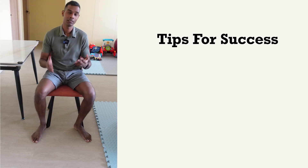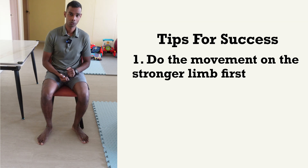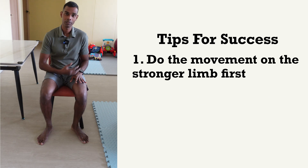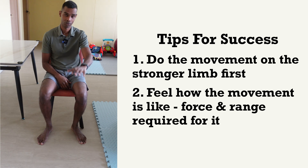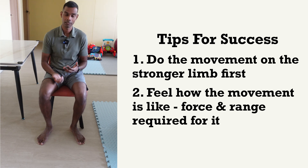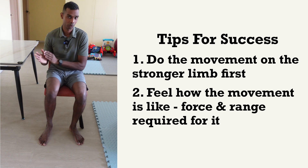A few tips for this: for your upper limb, if you're going to do a reaching exercise and find it difficult to do it slowly on your weaker hand, do it on your stronger hand first. Do it slowly on your stronger hand and realize how the movement feels. Really focus on your shoulder, elbow, wrists and fingers — what is happening, how much movement is occurring, how much force you're generating in each joint. This is how you want to train your weaker hand or weaker leg to do the movement.